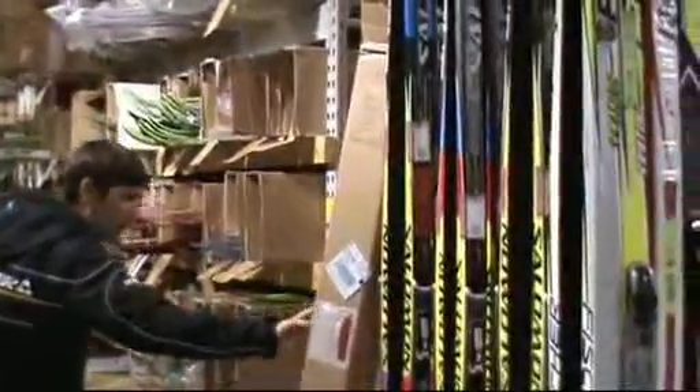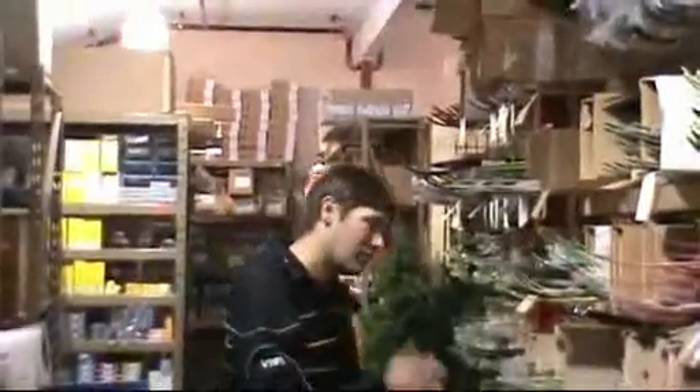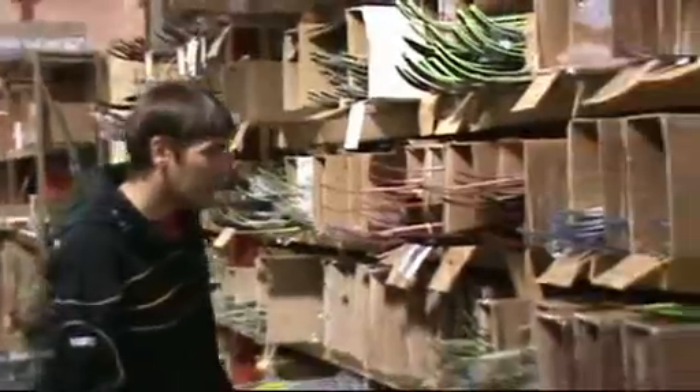Here we've got skis that haven't even been unloaded yet from this year. We kind of go through skis back here, select flexes, and then fill the racks to make sure we have all the flexes we need out front. Back here is where all the inventory is.